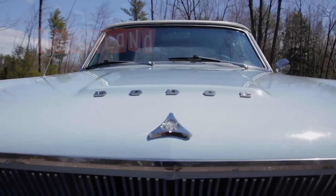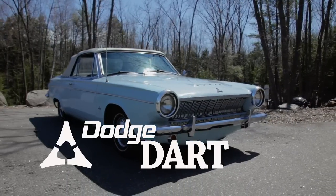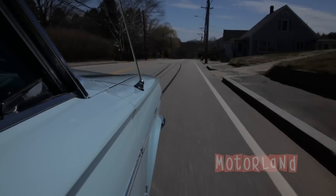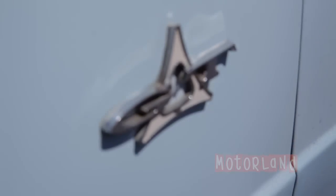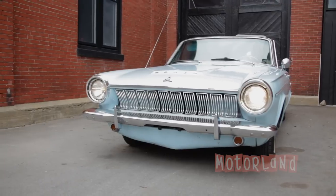This is Tim from Motorland presenting our 1963 Dodge Dart GT Convertible. Kevin and I are going to do a tour of the car for you.